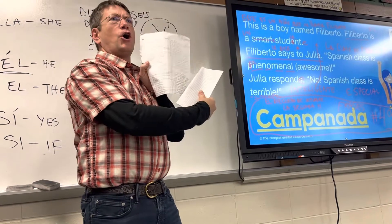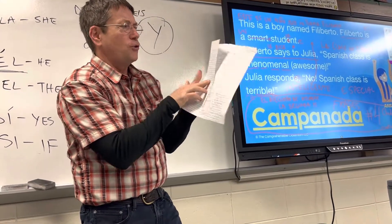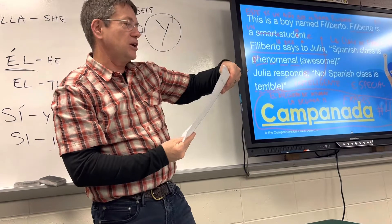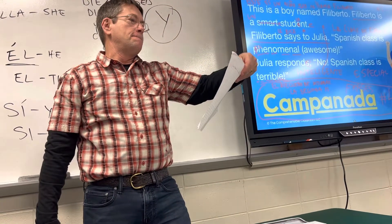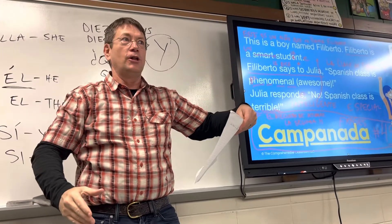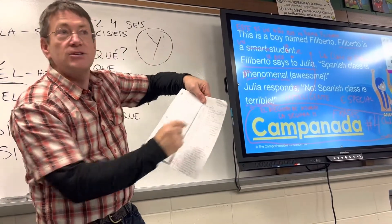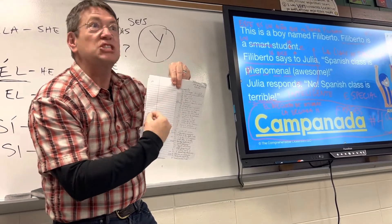Now, are you done? ¿Sí o no? No, no. Now you have to fold over and test yourself on the Spanish. Clase, ¿cómo se dice 'I am tired' en español? Uno, dos, tres. Estoy cansado, right? So guys, I want you to do your best to write in Spanish.